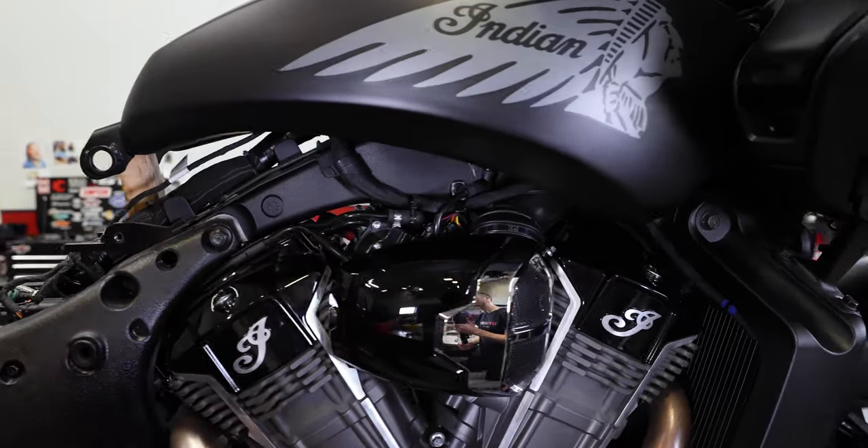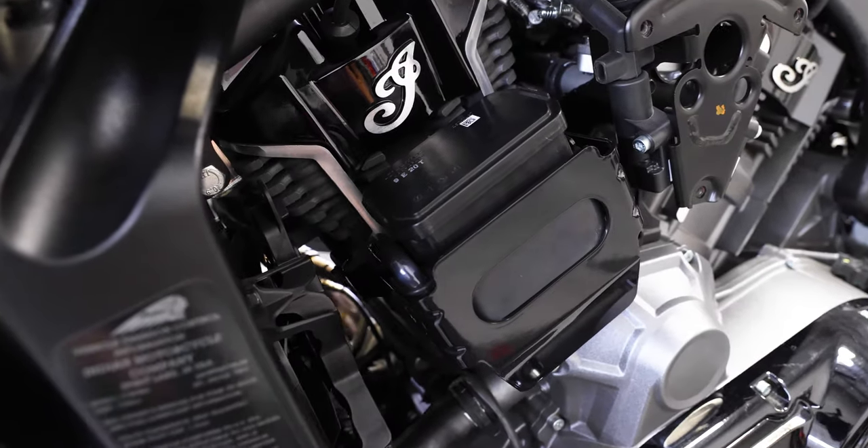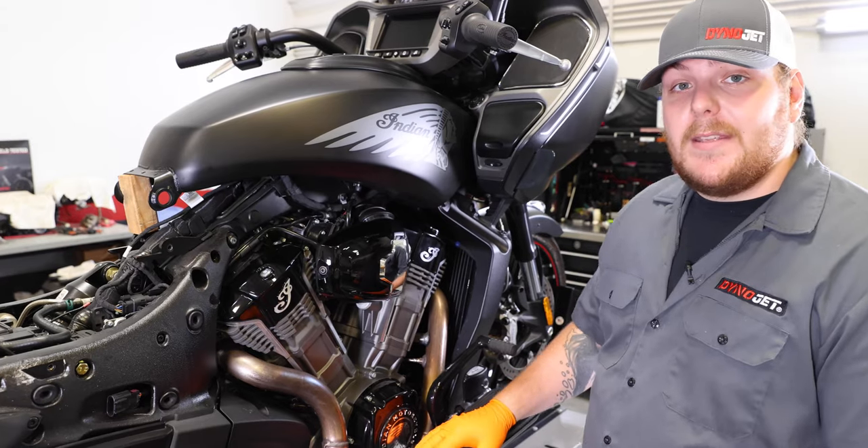Please take note that this bike already has a stage one air filter kit through Indian, so we already have the relocation of the charcoal canister to the left side of the bike. Next we're going to go ahead and start taking off this air box.